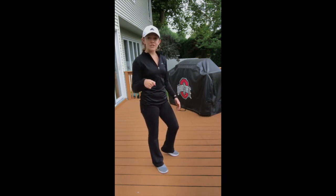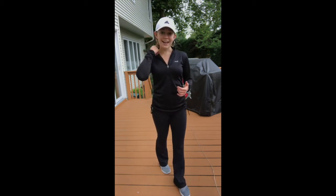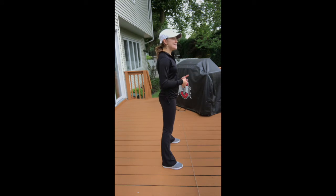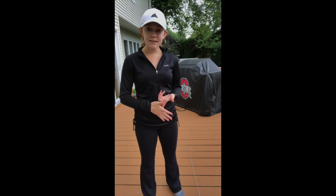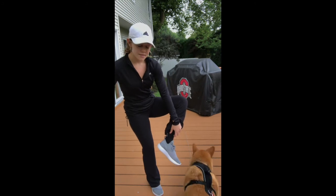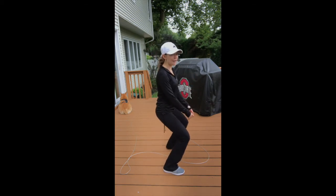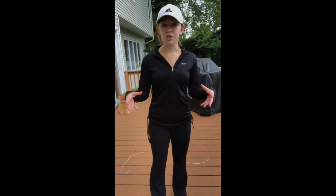Another compensation is not sticking the glutes back far enough and instead sliding straight down. When I first started squatting I couldn't go far back without feeling like I'd fall backwards, so I would do the same sliding-down movement. This is usually caused by tightness in the muscle group called the dorsiflexors — a tightness that prevents you from properly sitting back into the squat.